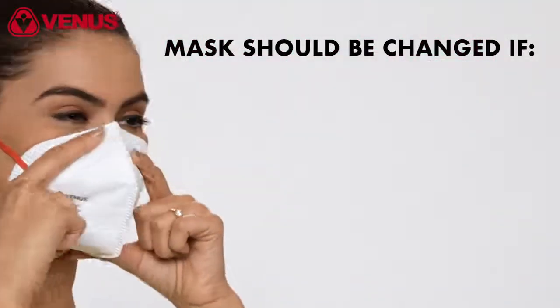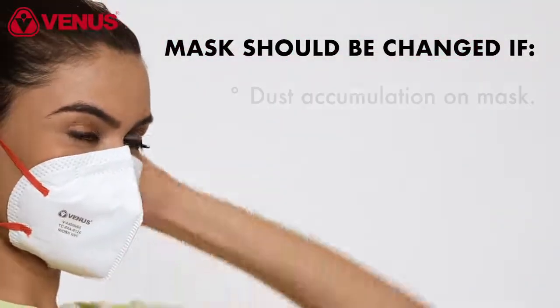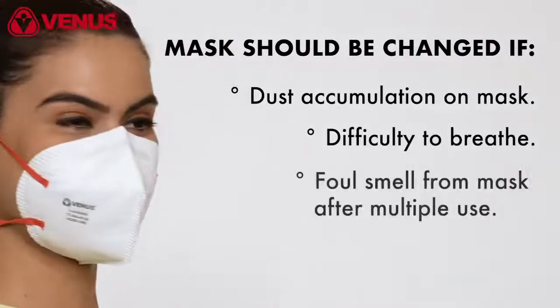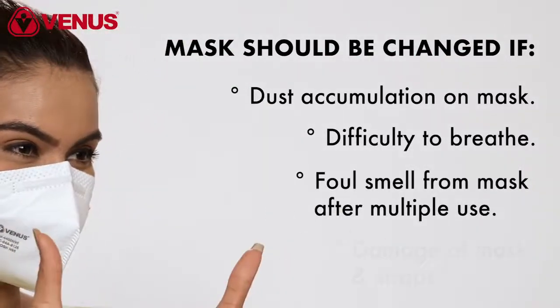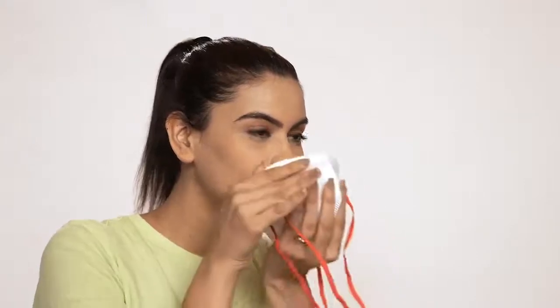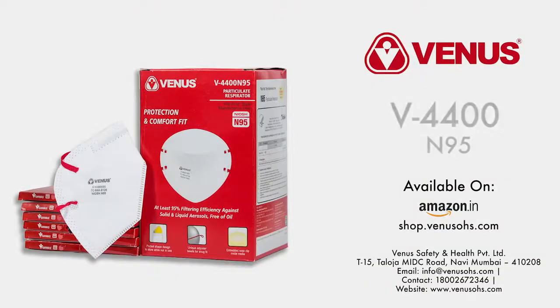Remember to change your mask if you observe any of the following: dust accumulation on the mask and difficulty to breathe, foul smell from the mask after multiple use, or damage of the mask and straps. This is a disposable mask and should be replaced at regular intervals. Buy the all-new NIOSH approved Venus V4400N95 mask on Amazon and on the Venus website.